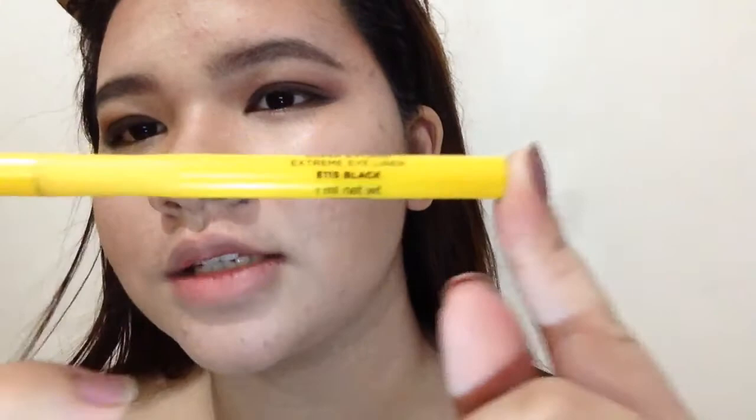Now let's do the liquid eyeliner. The one I'm using is from Avon — the Avon True Color Super Extend Extreme Eyeliner in shade E115 5 Black. And I applied it successfully — no misses, guys!